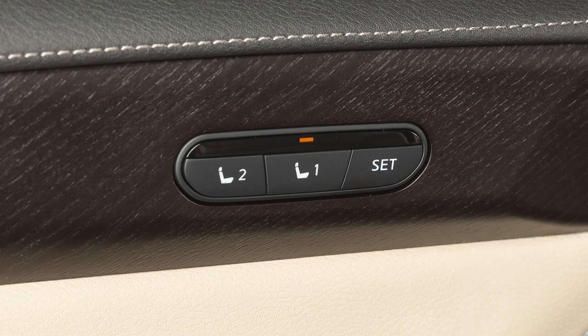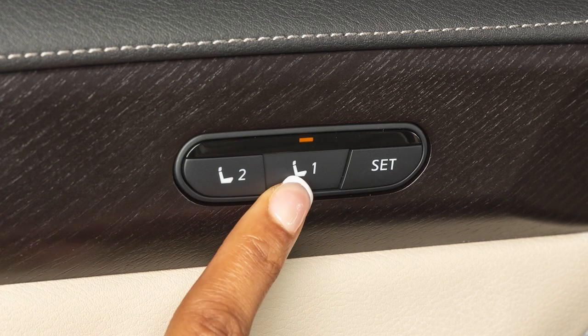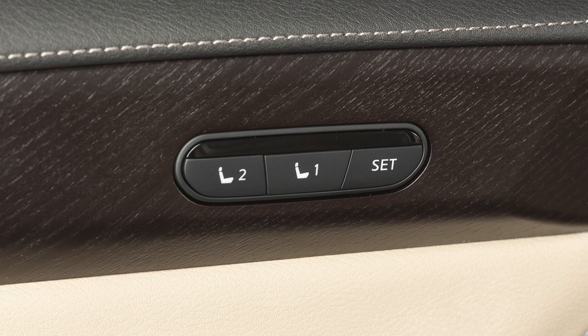If the memory has been stored, a tone will sound. If a new set of positions is stored in the same memory switch, the previous memory positions will be overwritten.